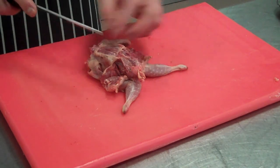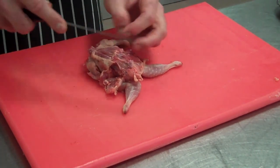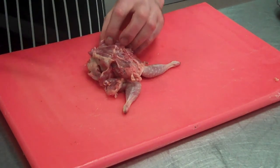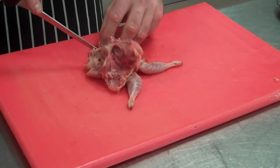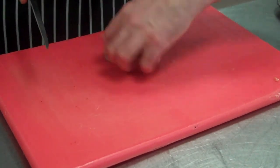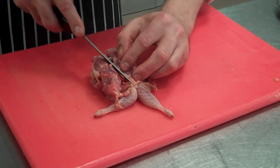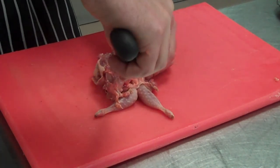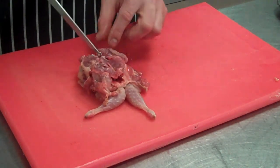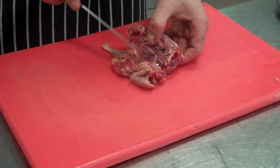Now we work on the breast and the fillet. There's a tiny bone that sticks out of the backbone — come the outside of that, don't go on the inside. Just follow that line down until you hit the joint at the bottom where the winglet is. Cut through that winglet joint. Now we can start to remove the breast. Get as close to the bone as you can using the tip of your knife. If you've cut that through right, you should be removing both the breast and fillet at the same time.